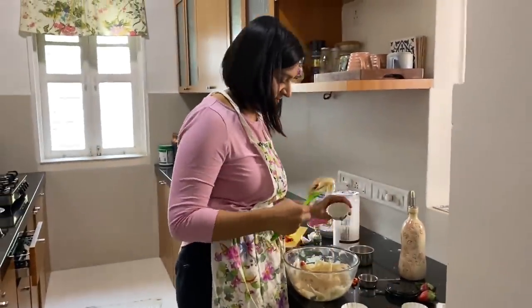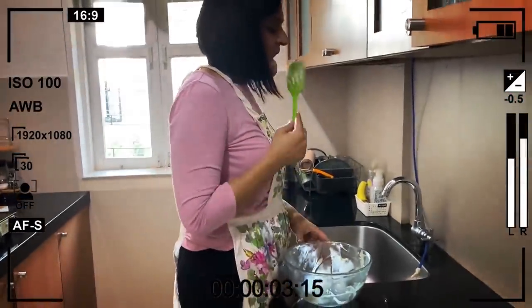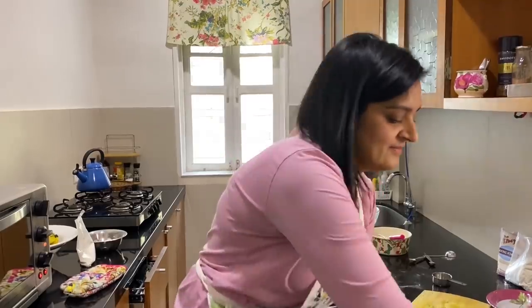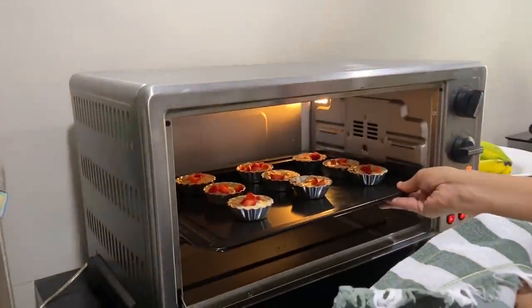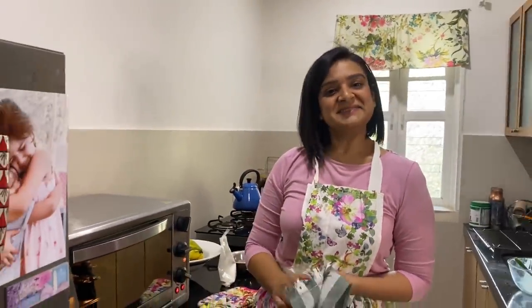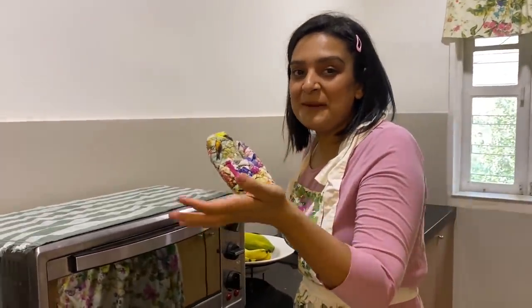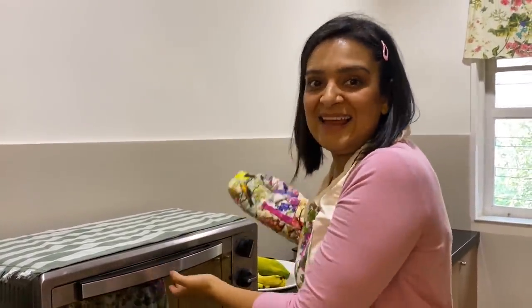Now we're just gonna put them in. The way these cupcakes turn out is gonna be a symbol of what 2021 is going to be like. Bismillah. So now we're doing it for 35 minutes. It's our New Year's strawberry muffin. How will 2021 be? Let us see.